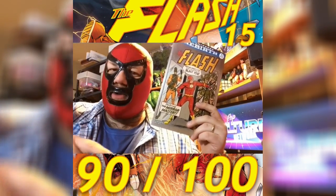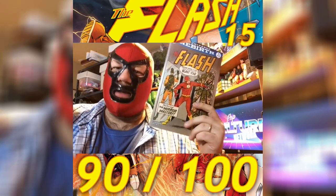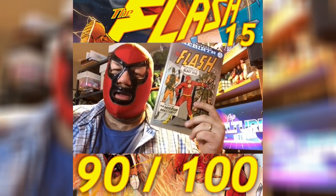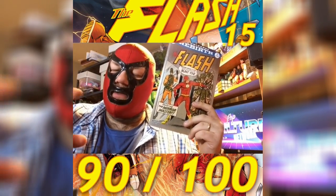Plus, the artwork in this book is incredible. I can't overstate just how awesome the artwork is, and how great this story is too. This is actually one of my best reads this week. So if you haven't checked out The Flash lately, pick up these issues, because this is one fantastic book that you're missing out on.